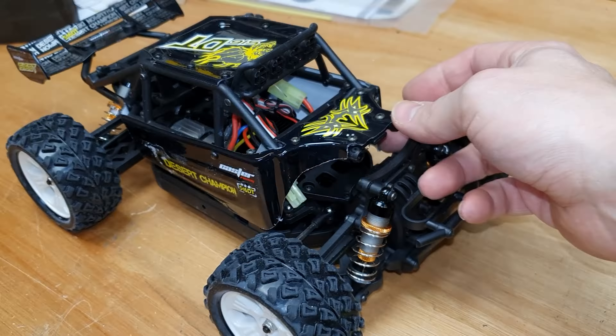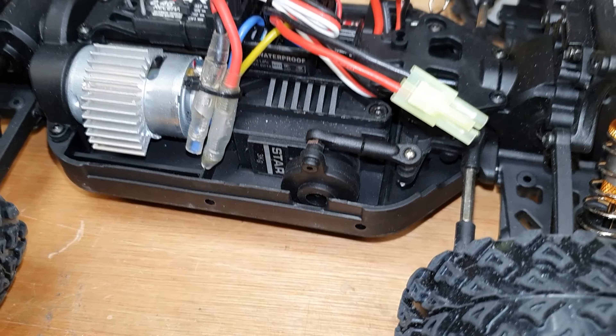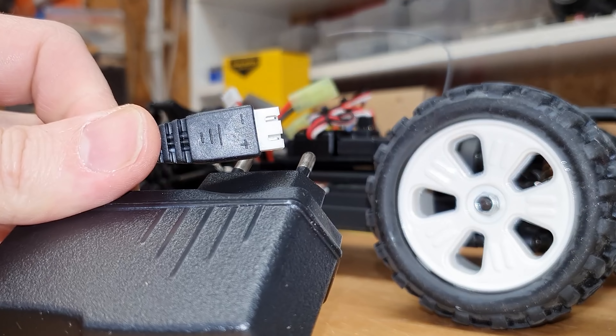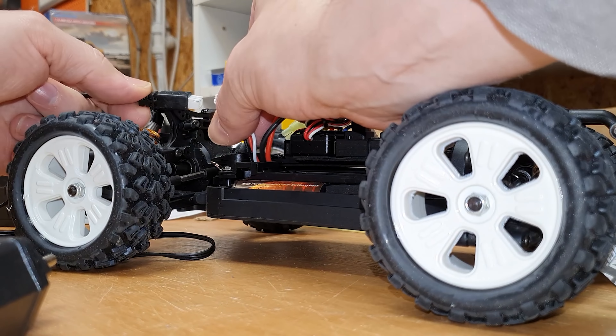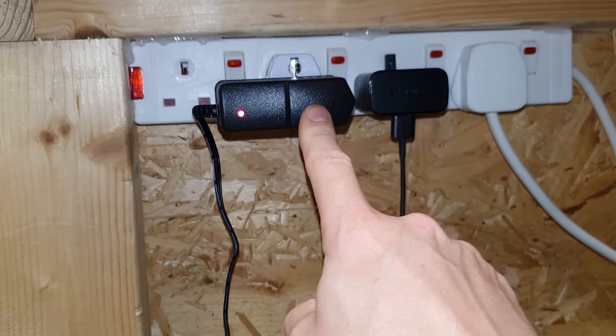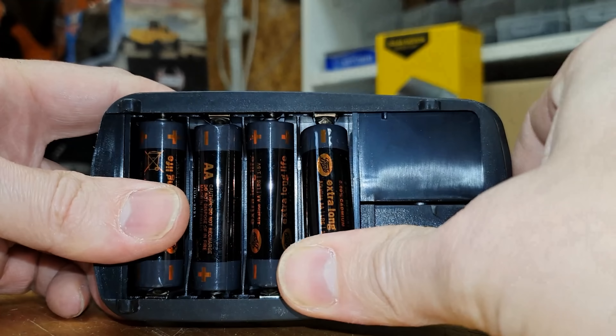Let's have a look to see what's inside. The body shell hinges up to expose all the mechanics inside — brushed motor, and a gigantic servo considering the size of the car. To charge it up you plug this into there and this into there. You get everything you need to get this car running: the car, battery, charger, instructions, and the controller. But you do need to supply your own double-A batteries.